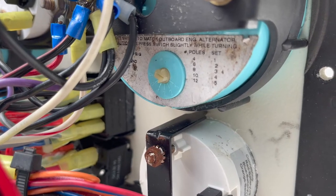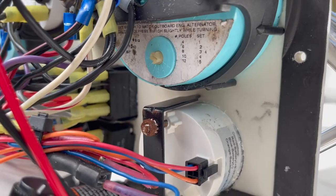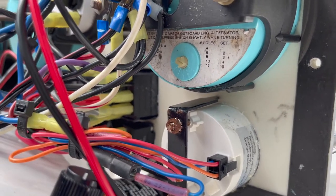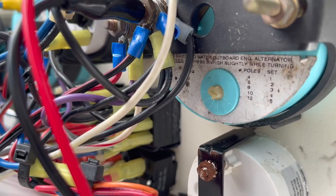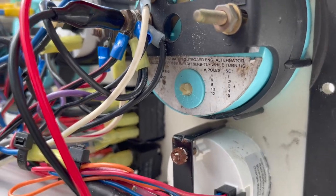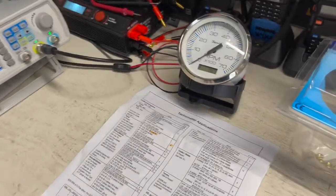This is a four-pole motor, so the setting is set to number one. I'll show you that on the bench — there's an instruction sheet that came with the gauges. Using what we've already got here, the setting is number one, and we've got ours on the bench set to number one as well.